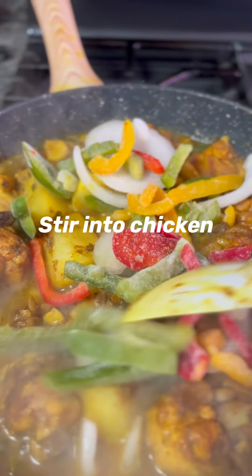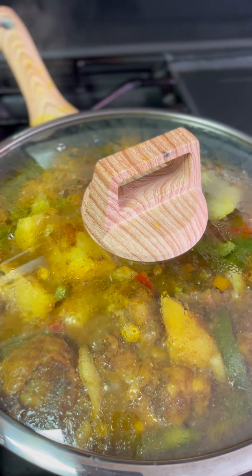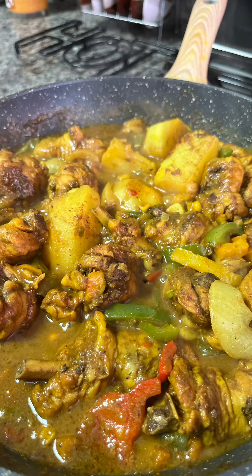Stir your mixed vegetables into your curry chicken and let it cook for 10 to 15 minutes. Here we have it — our delicious curry chicken recipe. Enjoy, and subscribe for more videos!